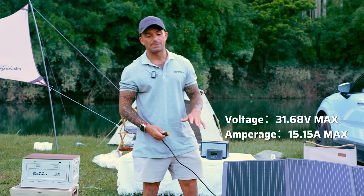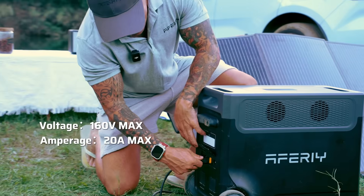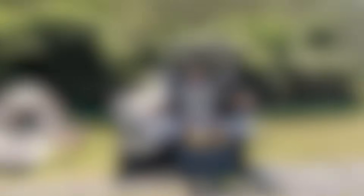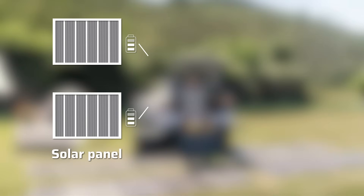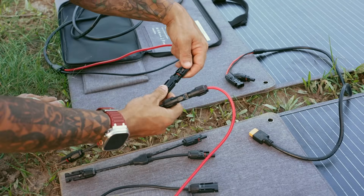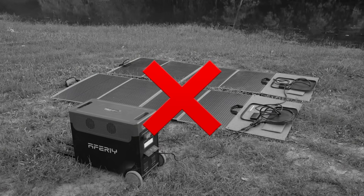This solar panel is compatible with this power station because it won't exceed the max voltage input. When talking about amperage, you don't need to worry because power stations automatically limit the amperage. Picture the solar panel as a pool of energy that's available — the power station draws the amount of power it needs. The solar panel is not forcing power into the station unless you exceed the voltage. It has a 20-amp input limit, so putting a giant set of solar panels on this power station would be a waste because it will only pull 20 amps.